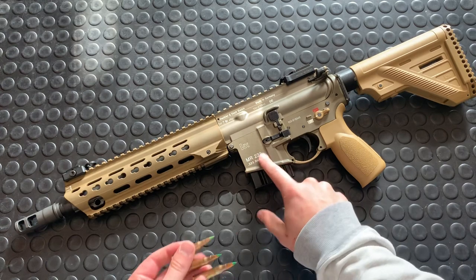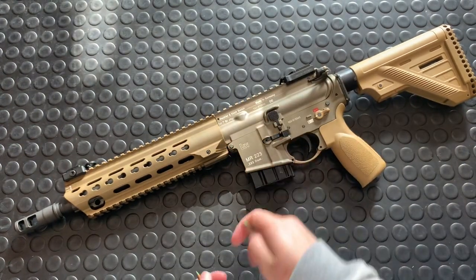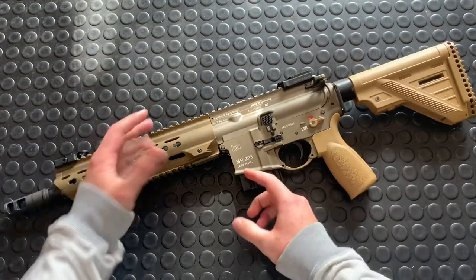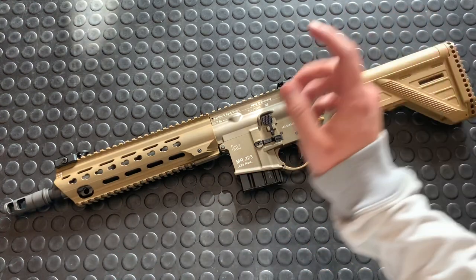First of all, while it says .223, you can shoot .556. This is simply a European gun. Canada, where I am, gets the European HK stuff, whereas the US gets the US stuff. And in the USA they always say the MR556, the MR762. We get the .223 and .308.